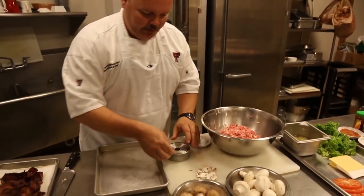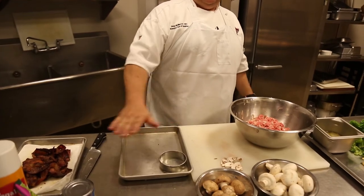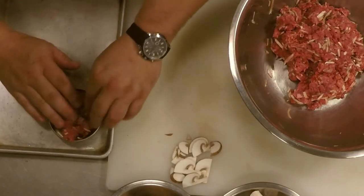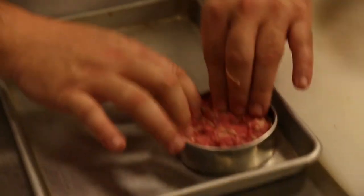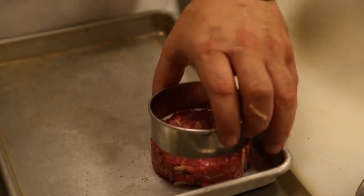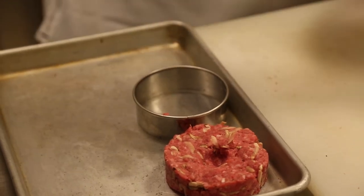Just get some basic ring cutters and use those to fill, to give you a more consistent, even burger so that when you're cooking, they cook evenly and more consistently as well. I'm just going to get that in there, try to get the air out of it, and then put a dimple in the center. That way, when it's cooking, it won't puff up in the middle on the grill.